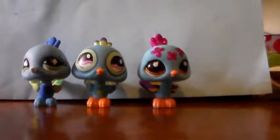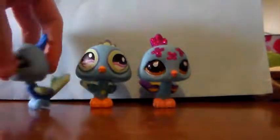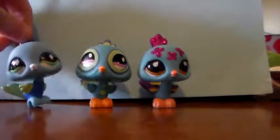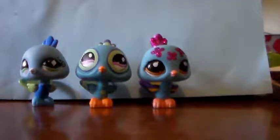Here we have the first three peacocks and this one was the very first one Hasbro made. It's got a basic design but very pretty overall and it came with the mouse and they both came with top hats. Yes, my memory is that good.